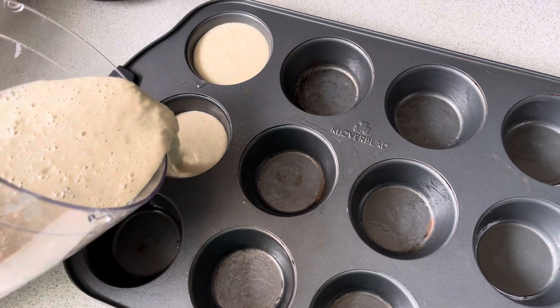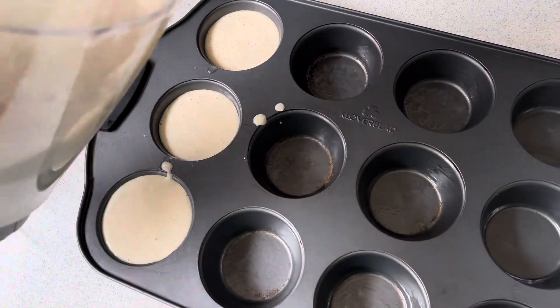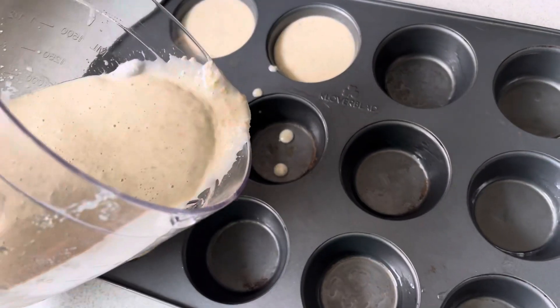I will pour the smooth batter into a muffin tray. This is a very healthy breakfast, and you can also add these muffins to your children's lunch box — they are very easy and fast to make.